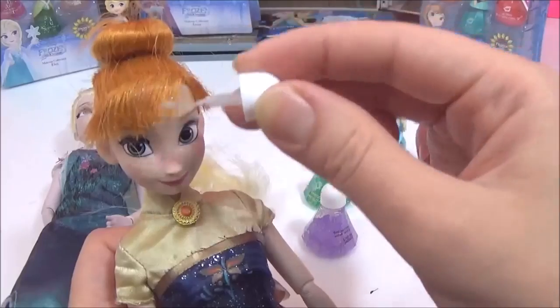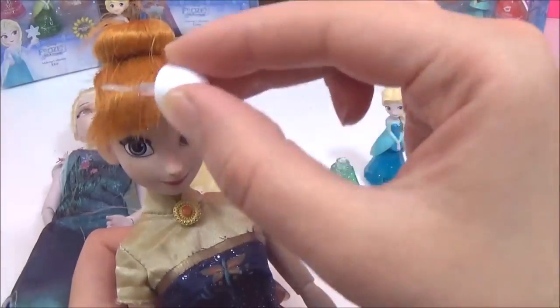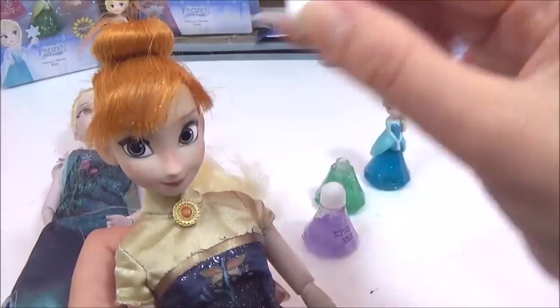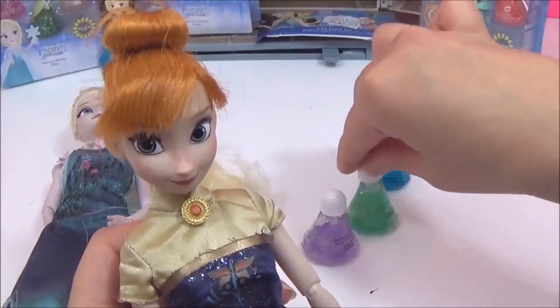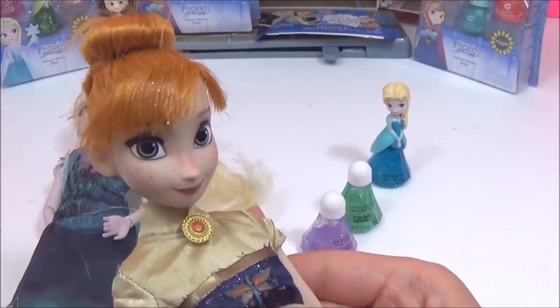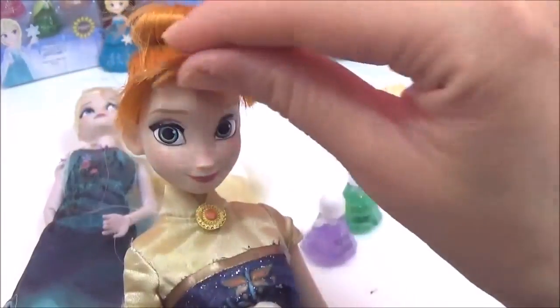As you can see, it's just a glittery effect like a glitter gel — no color is really coming through on Anna's red hair, just glitter. But it's still quite pretty with the glitter, and it helps to style the hair as well.